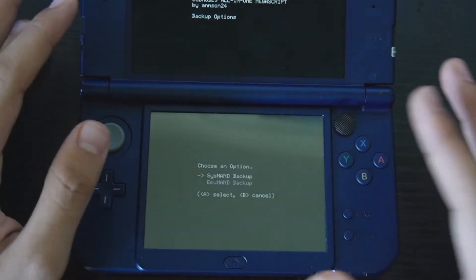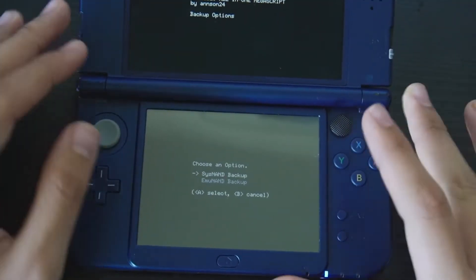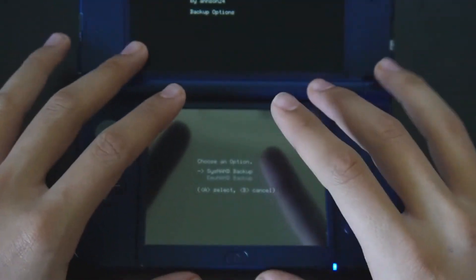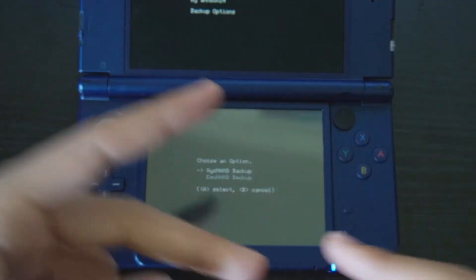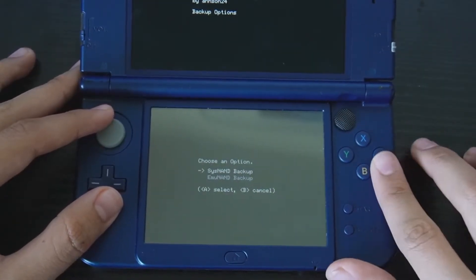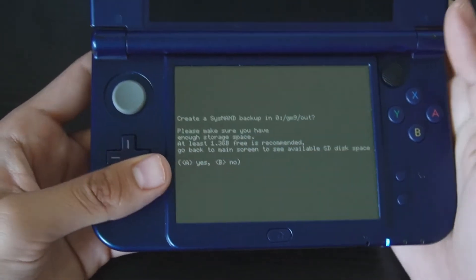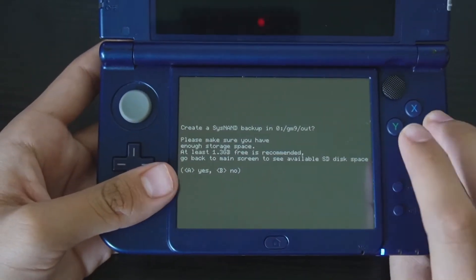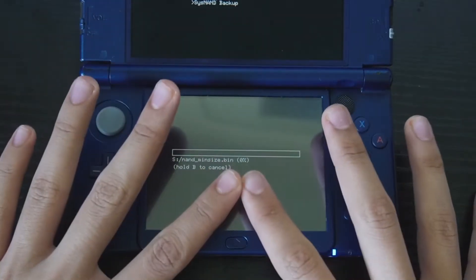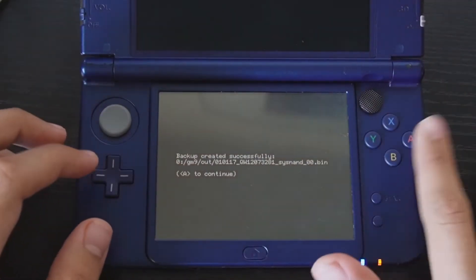Before we do this, make sure you have enough space. Depending on the amount of games you have on your 3DS, you may need to have roughly double the space available, since we're backing up everything saved on your 3DS — all your games, saves, photos, everything. Once you've confirmed you have enough space, press A on sysNAND Backup and let it run. The backup was successfully created, so press A, then B, press Exit, and press Start to reboot the console.